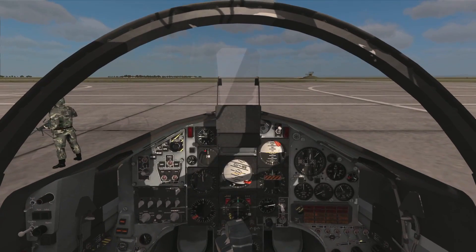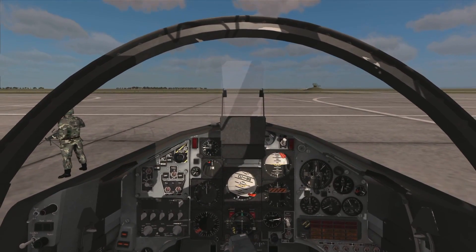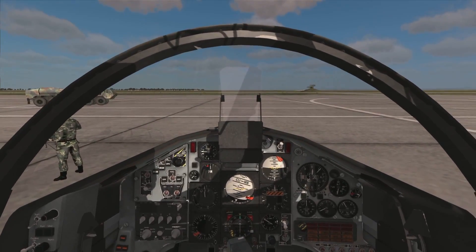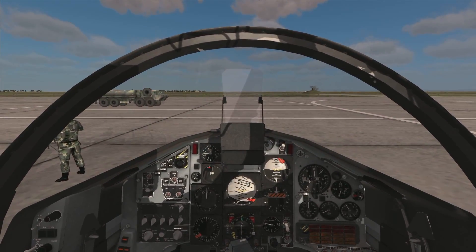This is the updated version of the VEAO Hawk, which is now available directly through the module manager in DCS World. Which makes everything just a little bit simpler. And also it's had a few small updates.